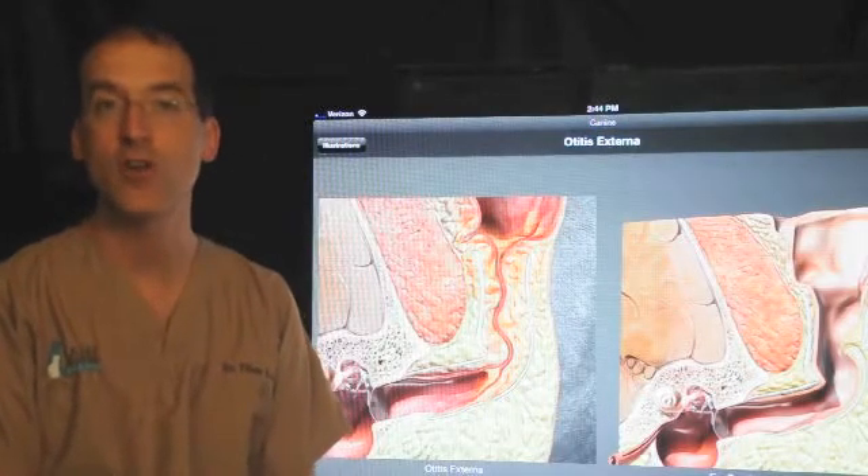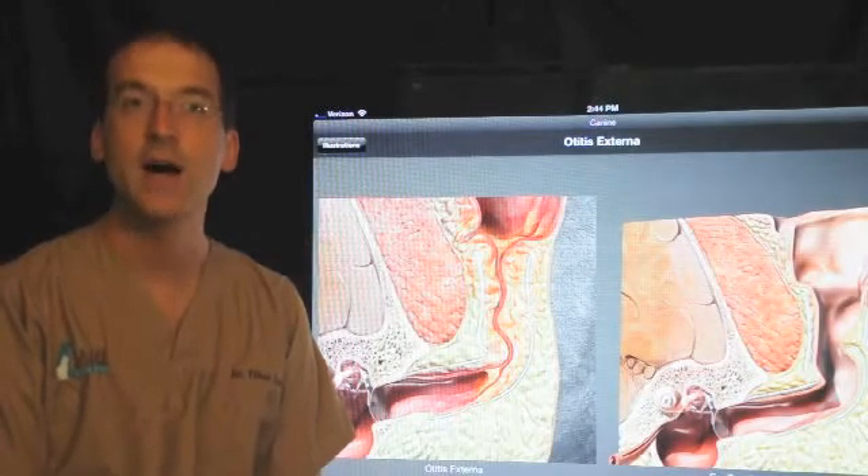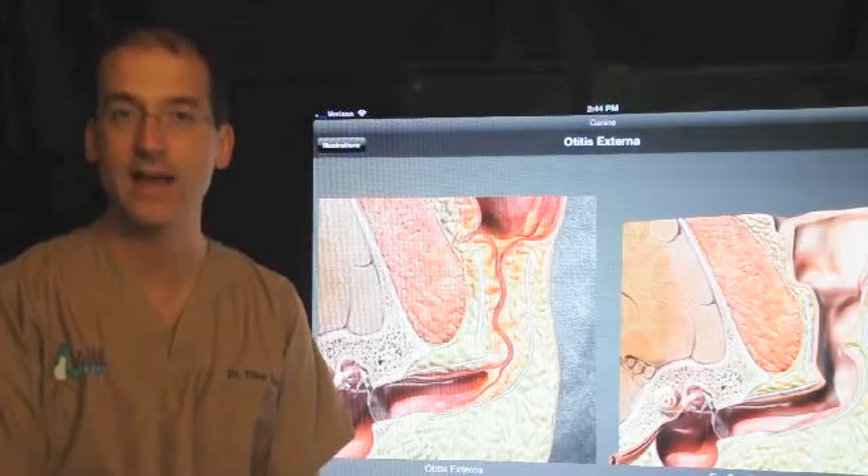Hi, my name is Dr. Tibor Lazar. I'm owner and surgeon of Lazar Veterinary Surgery. I'm now going to talk about total ear canal ablation in the dog and cat.